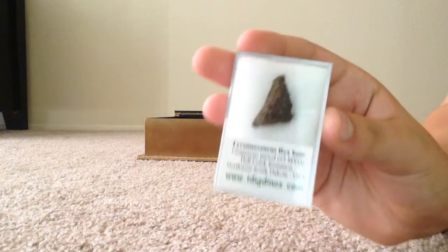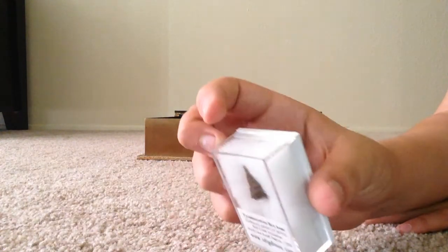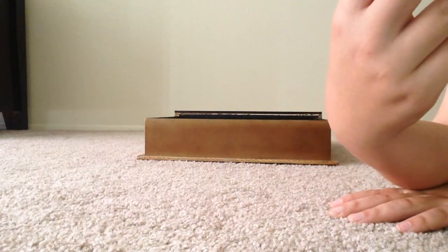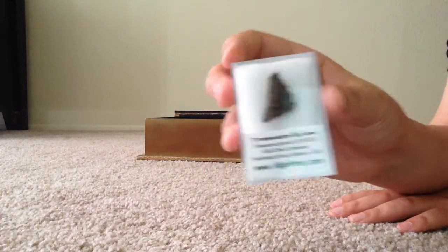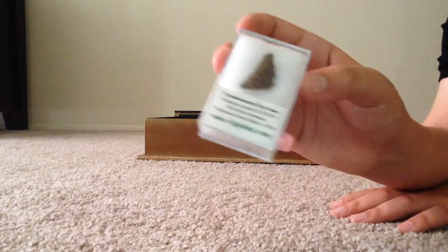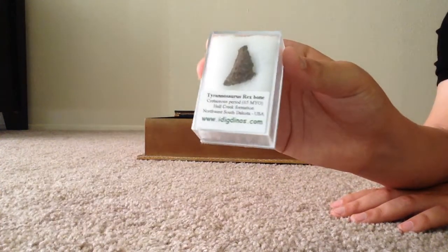And this is a Tyrannosaurus rex bone. I don't even know exactly what bone this is — just a bone or something. It kind of looks like tree bark, but it's not. It's from Hell Creek. If you guys don't know what Hell Creek is, it's like a gold mine of dinosaur bones, especially from the Cretaceous period.